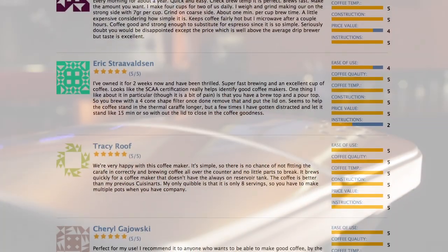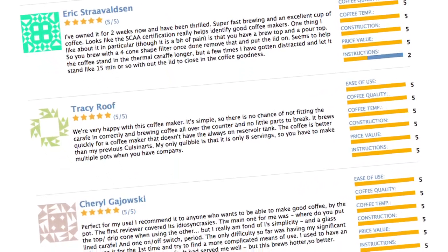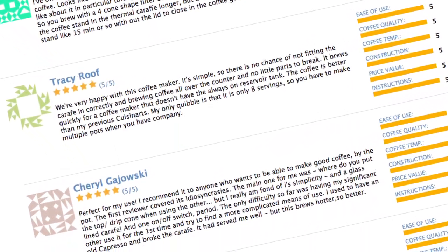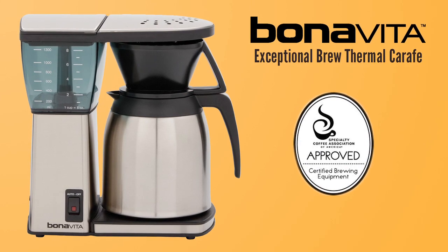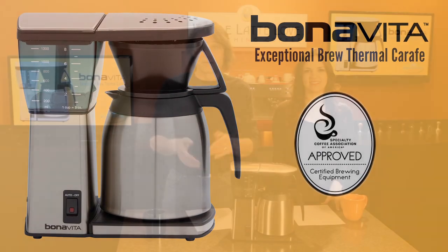It's the machine we use in our office and it's consistently one of the highest rated machines in online user reviews. And it's one of only four drip coffee makers awarded certification by the Specialty Coffee Association of America.